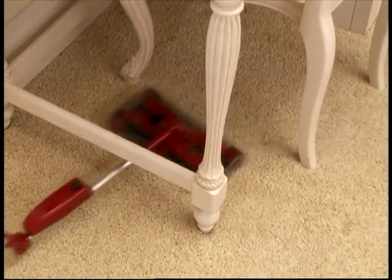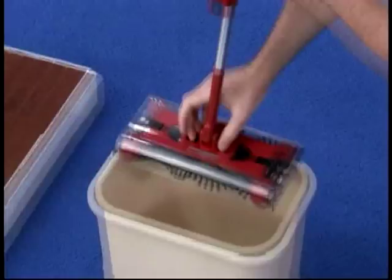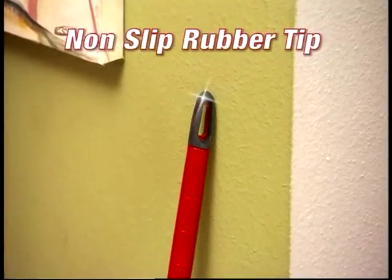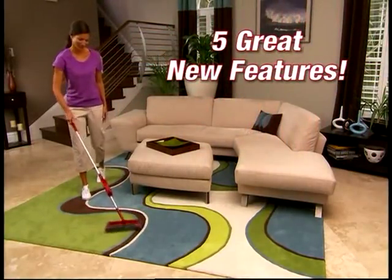So make the Swivel Sweeper G2 your go-to sweeper with its five great new features: the super sliders, the touchless dirt tray, the back saver elbow joint, the non-slip rubber tip, and the magnetic storage latch. Five reasons why the best just got better.